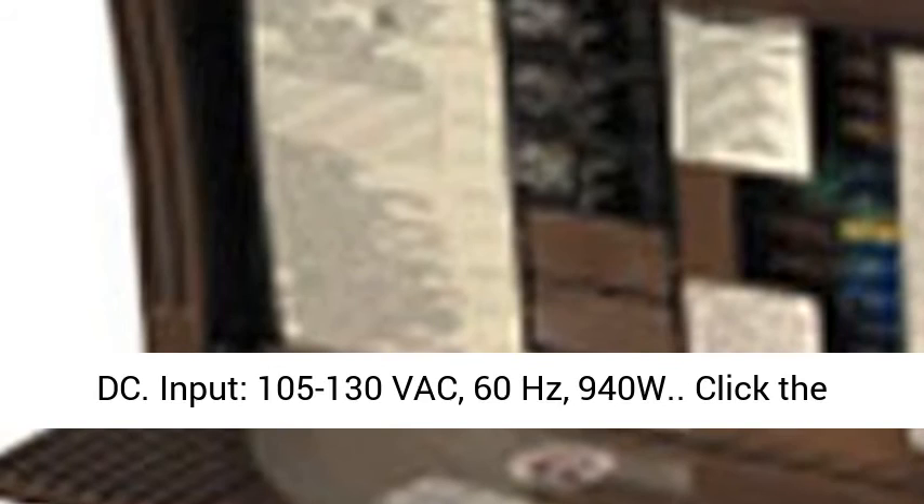Output: 55 amps DC. Input: 105-130V AC, 60Hz, 940W.